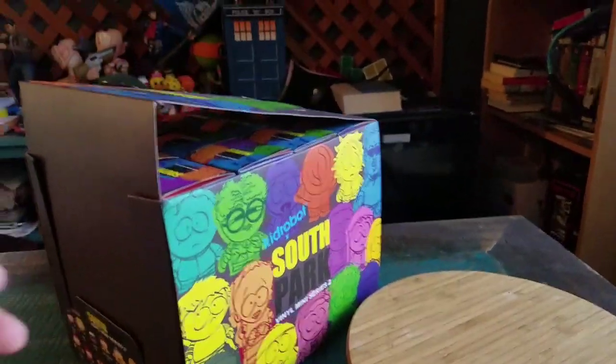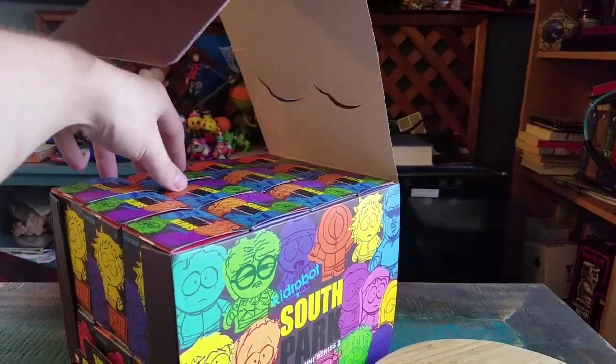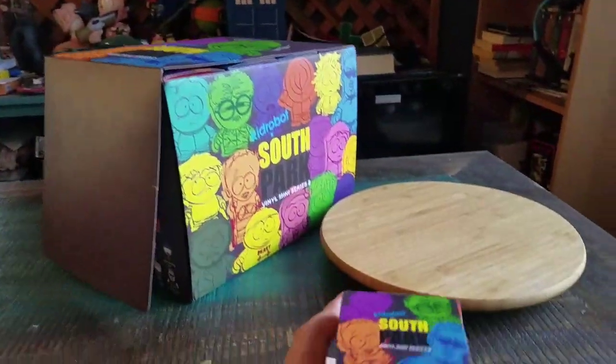Hey guys, Cheezboof here, and we're here for the next edition of the South Park Kid Robot Final Figure Openies, Series 2.